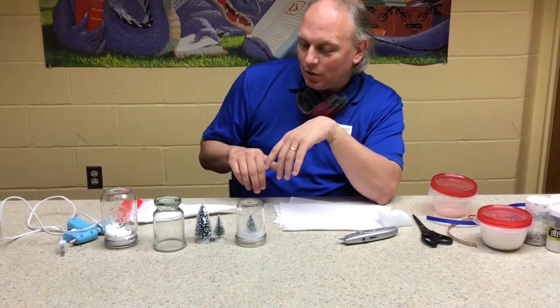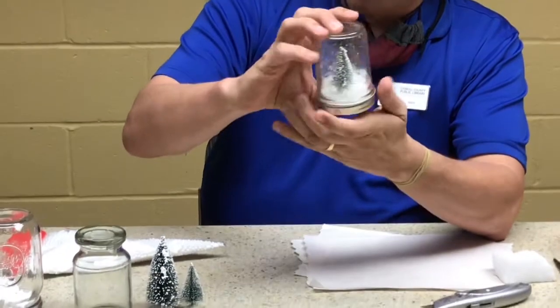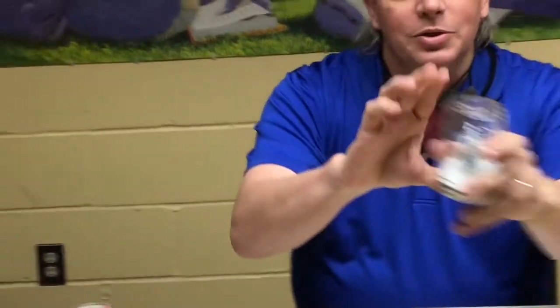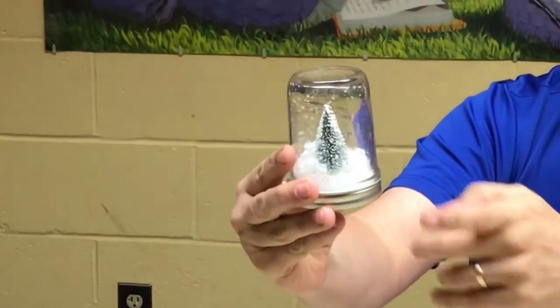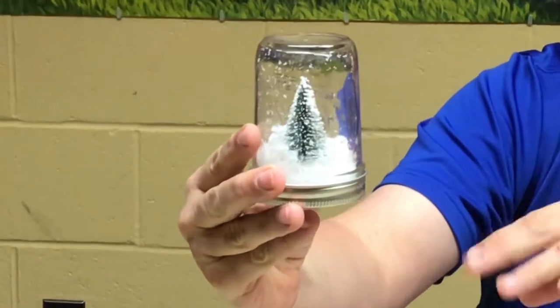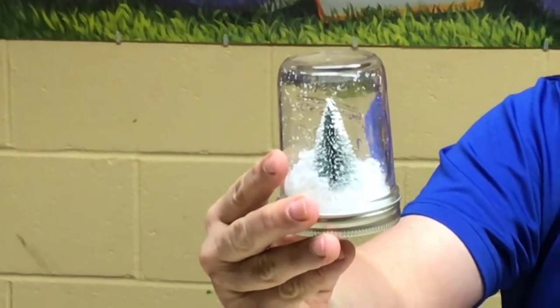So let's talk about the jar first of all. Here is one that I made — let me turn so you can see the clear part. Let me shake it up a little bit. You see it doesn't have the water. It uses foam for the snow. I used a small mason jar, and I'll tell you in a second how I put all this together. I'm going to be adding to it as well.